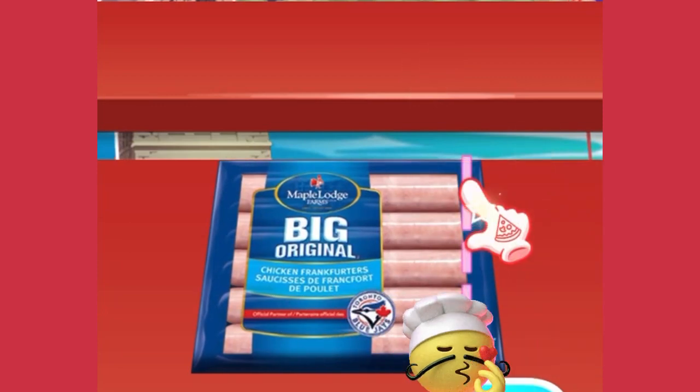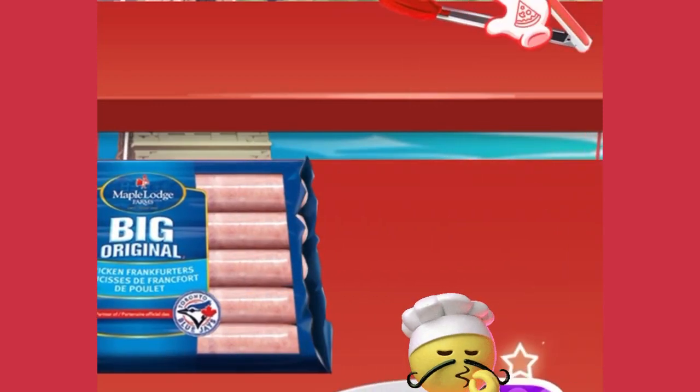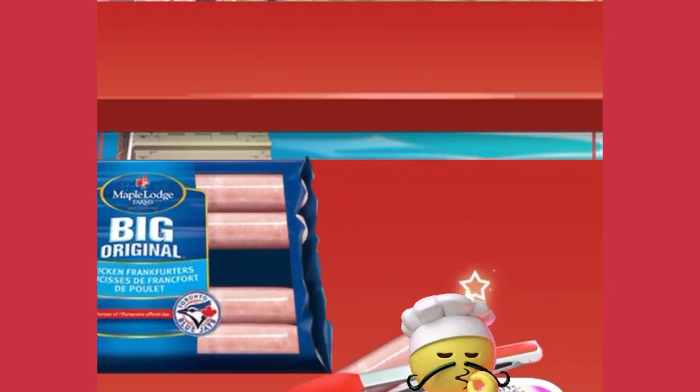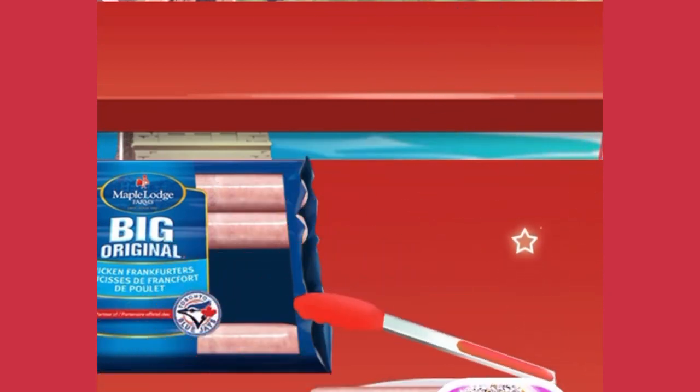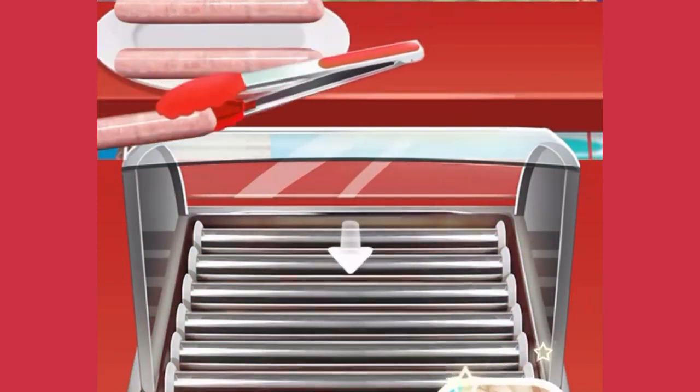Open the packet first. Nice! Let's move sausages into the plate. Beautiful! Then, let's grill the sausages.